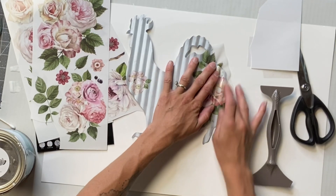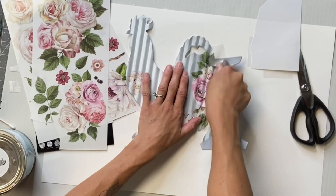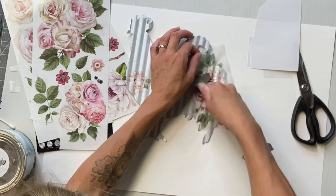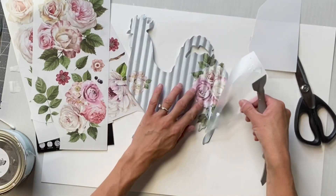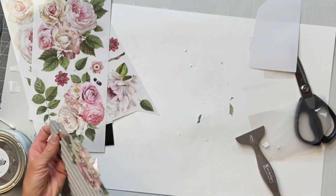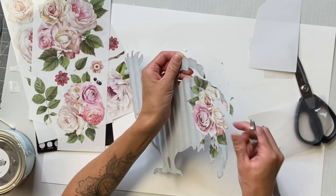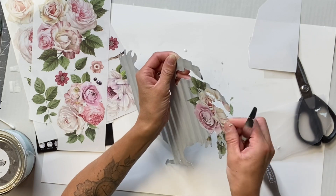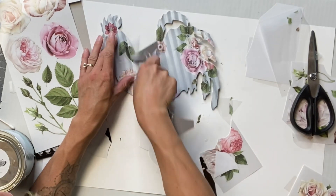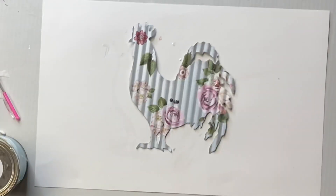I'm going to repeat that until I have the rooster fully covered with some of the Delicate Roses Transfer. These transfers do not come with a rubbing tool — this is one of our transfer tools, but you can also use a popsicle stick to rub them. As you rub, the image sticks to your surface and then the clear sheet lifts. There are parts of the tail here that I'm just rubbing away where we don't need the transfer. This transfer had some smaller flowers as well and the leaves, so I just fully decorated that.